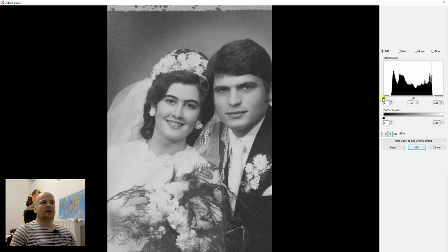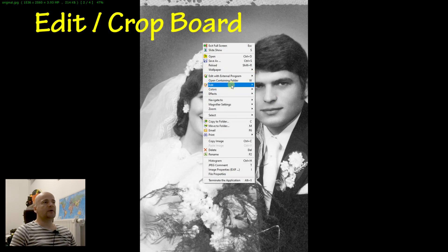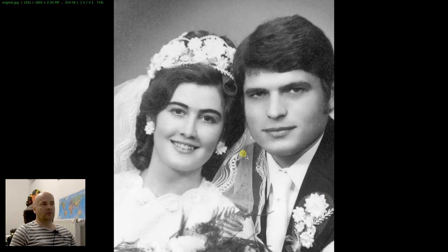We will adjust with this scale here and with this middle slider we can adjust the contrast. You want to compare with the original image — this is the original and this is now the modified. The last step is to crop the image because I want to use only part of it, and this image is now ready to be used.